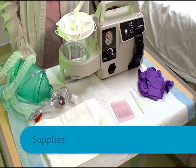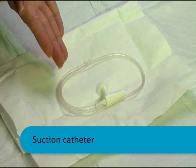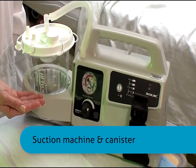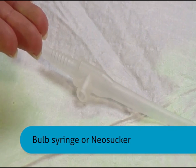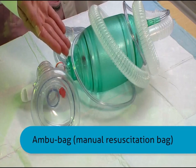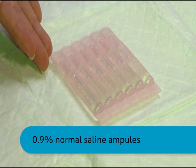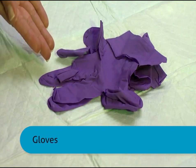For this procedure, you will need a suction catheter, appropriate size based on tracheostomy size, a suction machine and canister, a bulb syringe or neosucker, an Ambu bag, 0.9% normal saline ampoules, and gloves.